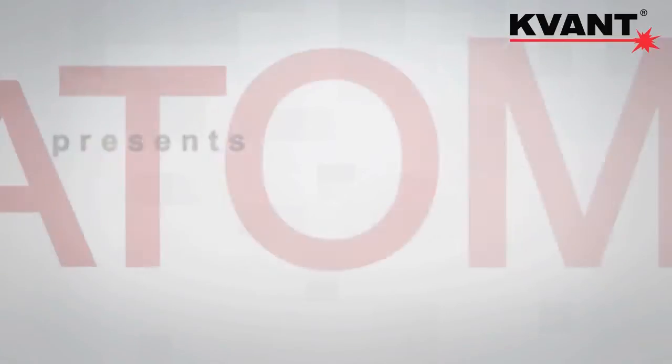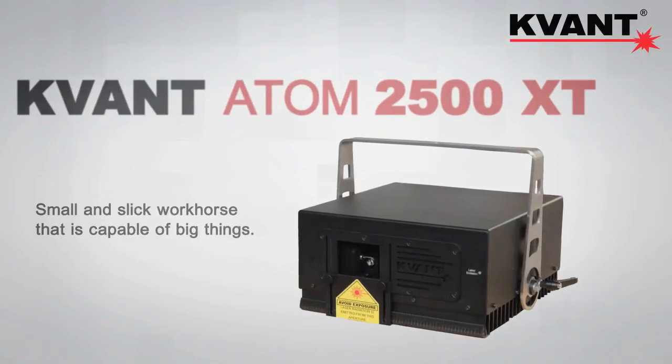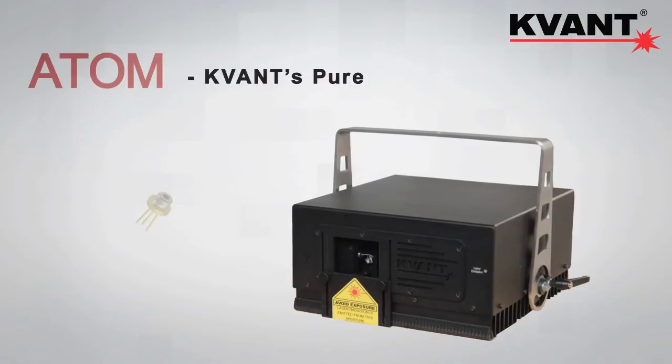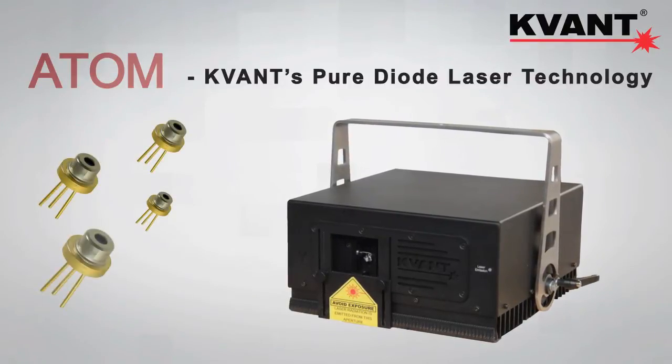Hello there! Now it's time to show you our medium power, pure diode laser from our Atom series, the Kvant Atom 2500 XT. Atom is Kvant's pure diode laser technology, which is currently our most advanced development when it comes to the lower power range of Kvant lasers.